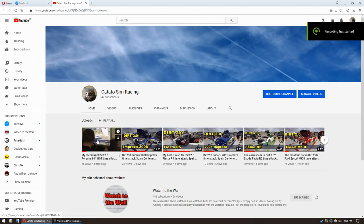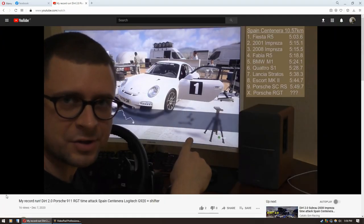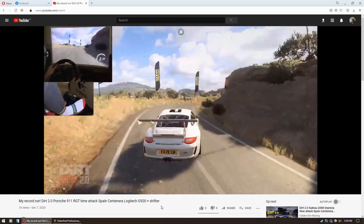By the way, hold on — wait one second. I have another channel about sim racing and today I did my record run with a Porsche RGT. Let's take this Porsche 911 RGT for a spin — it was amazing, full of adrenaline rush. If you want to see that video, the link is in the description. Now, seriously — bye-bye.